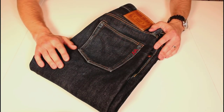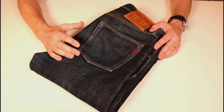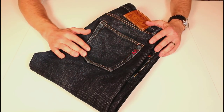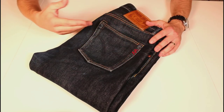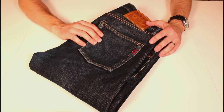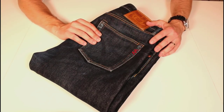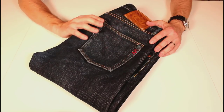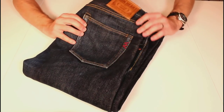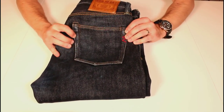Obviously everyone wants to see the fades and how the denim's evolving, so we'll just have a quick run over. We'll do some shots of them on, do a few measurements, and you can judge yourself whether you might want to pick these up. So as I say: heavyweight denim, slim straight fit, really nice fades coming in.